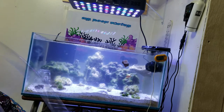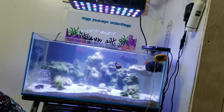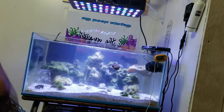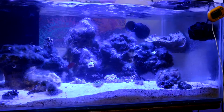Hair algae you can use a strong brush and brush it off easily, but when it comes to turf algae, it's really strongly bonded algae that spreads on your rock — which is apparently what I have, and what I realized when I went to do the water change.